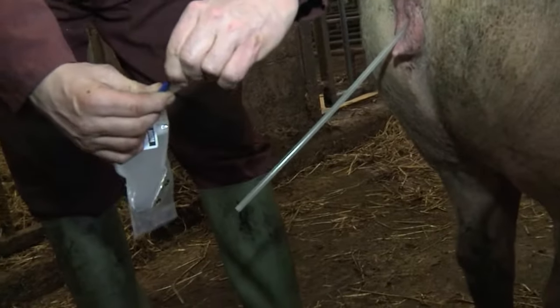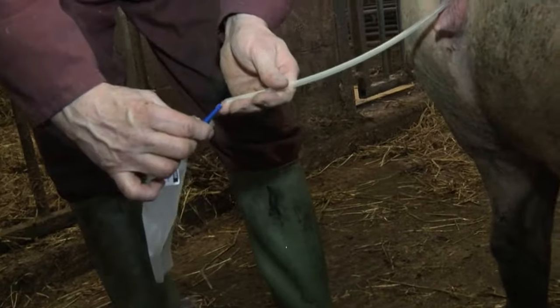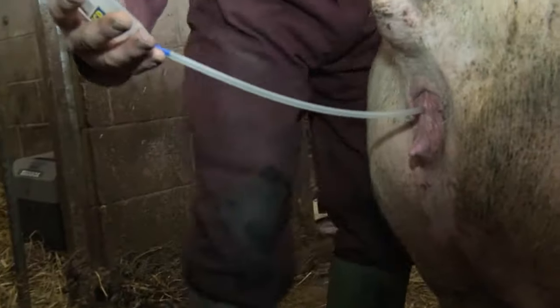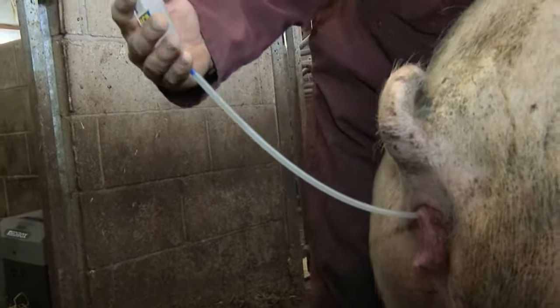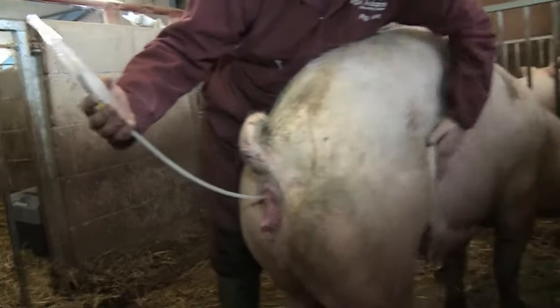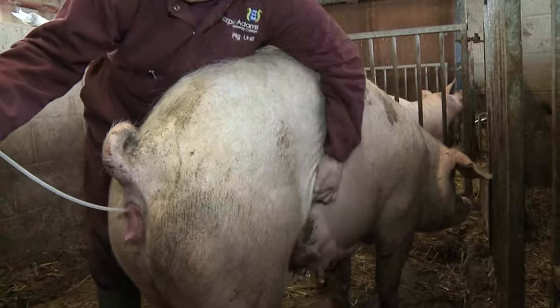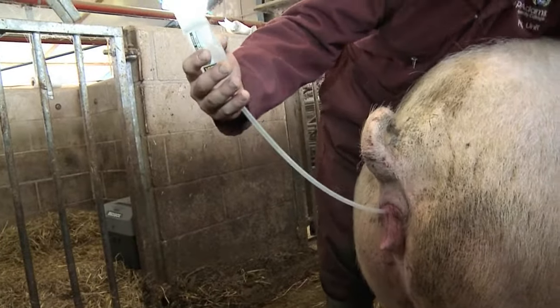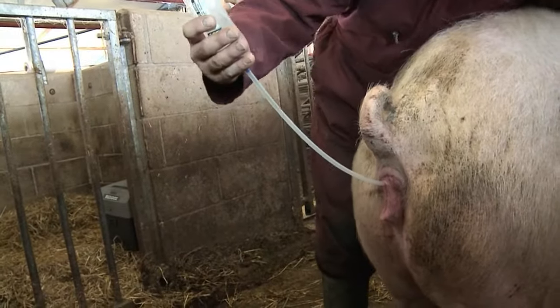Ensuring your hands are clean, remove the top of the AI dose and attach to the stem of the catheter. You can continue with back pressure and rub her flank and underline. Allow the AI to be drawn in by the sow. Don't be tempted to squeeze the AI dose and force the AI in.